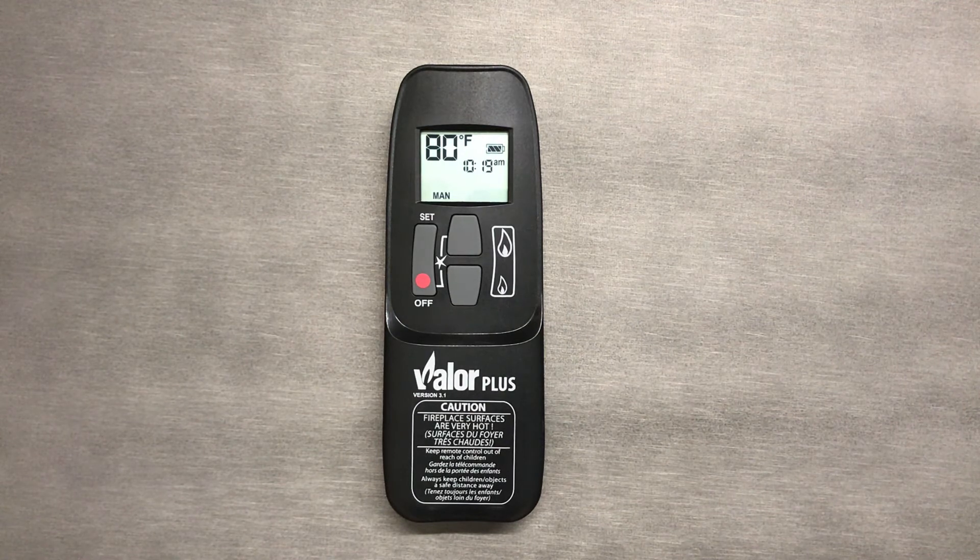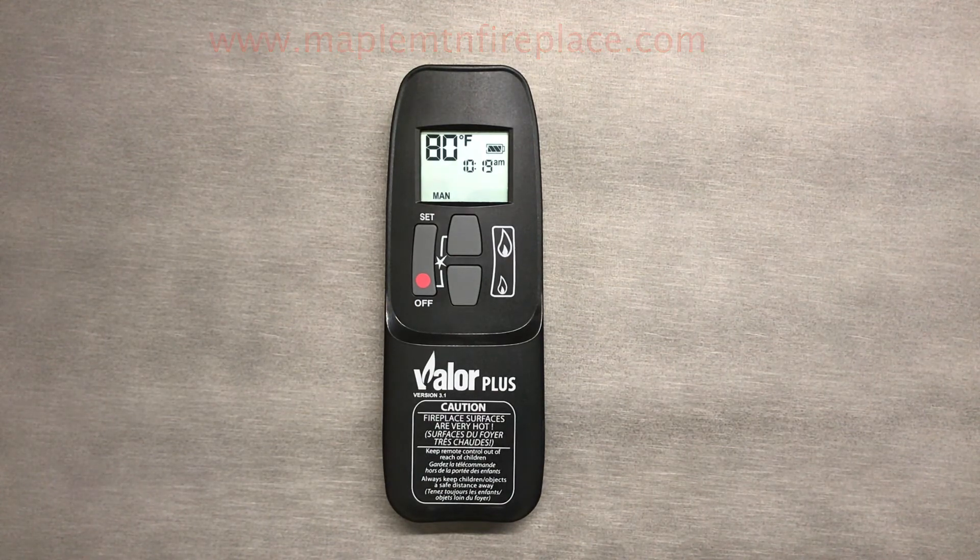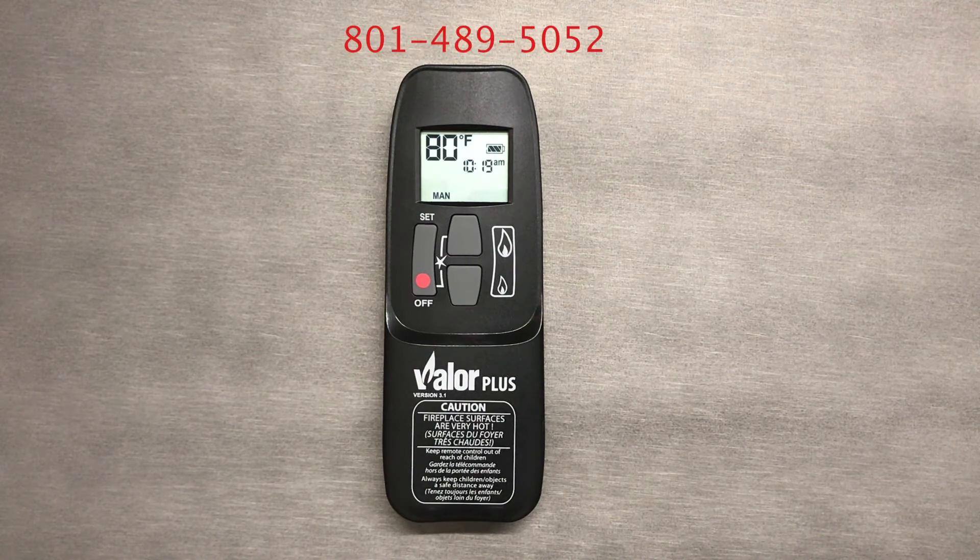For questions or free estimates on fireplaces, barbecues and so much more, visit us at www.maplemtnfireplace.com or call us at 801-489-5052.